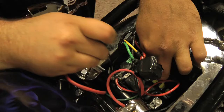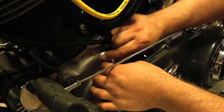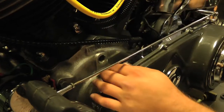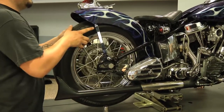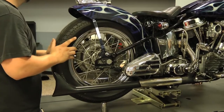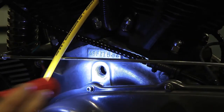Turn the ignition switch to the off position and disconnect your battery. Remove the timing hole plug so that you can check for top dead center. Rotate the engine until your front cylinder is on the compression stroke. Continue to rotate the engine until the top dead center mark is visible through the timing hole.